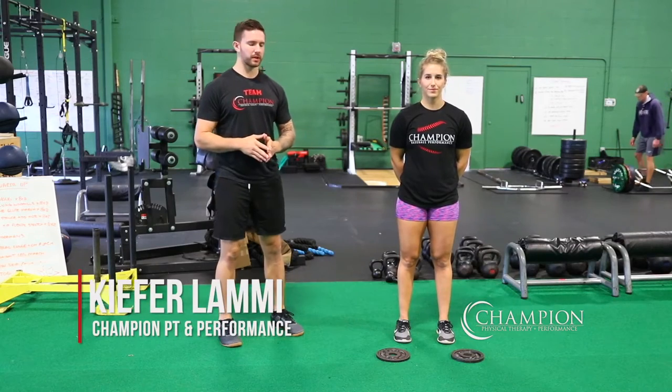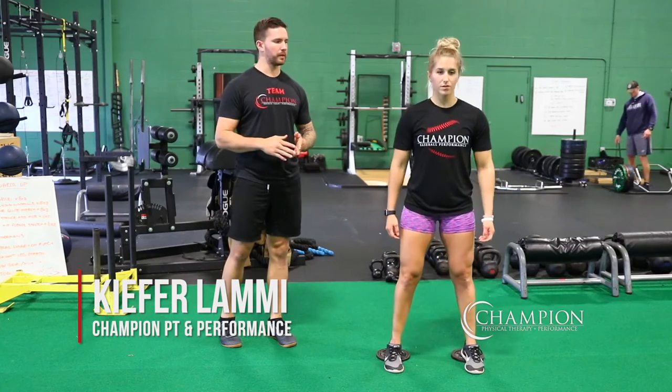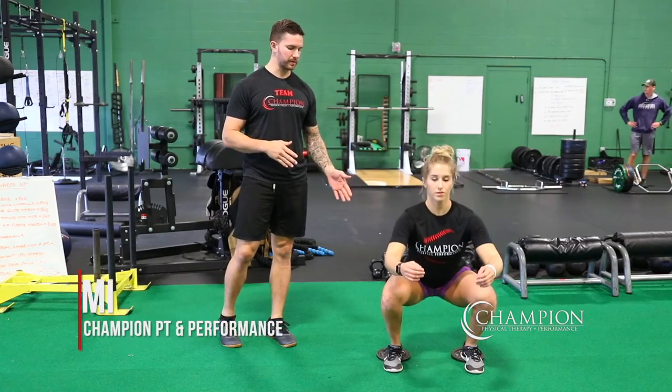For the heel elevated squat, we're going to set up so that your heels are on a set of five pound plates or something about the same size. From here you're going to go straight down into your squat position and back up.